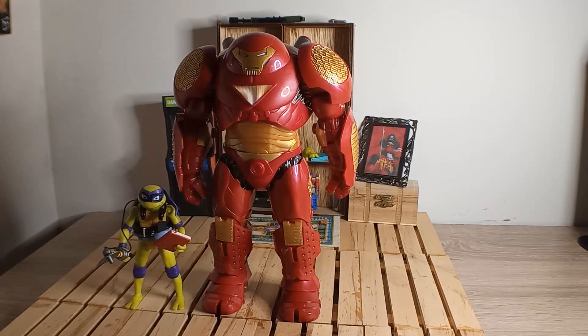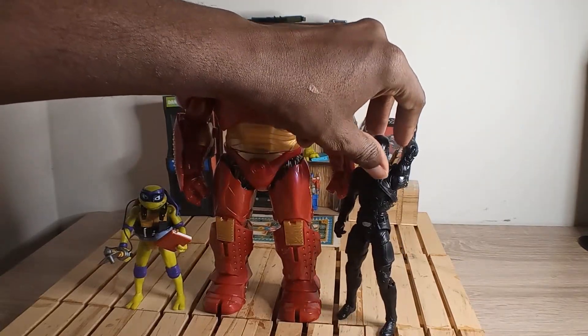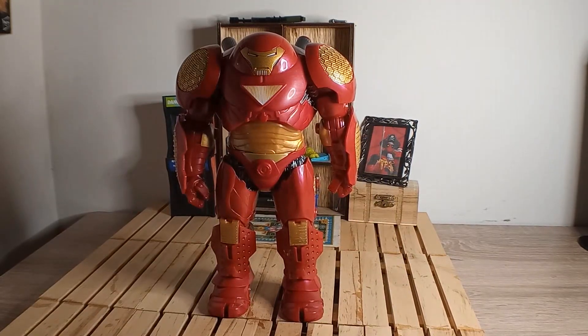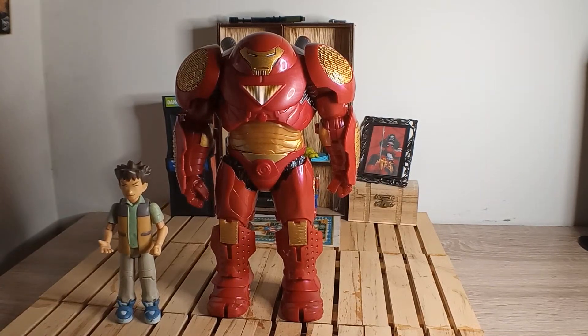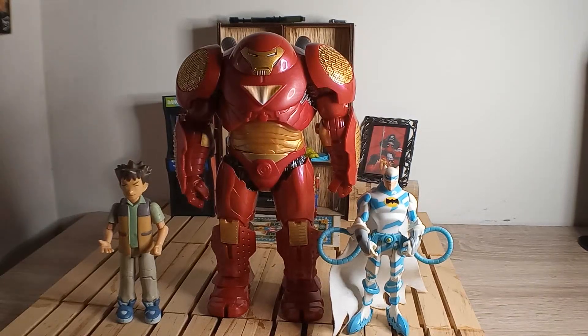Let me do some other comparisons. Here's Donatello from Teenage Mutant Ninja Turtles Mutant Mayhem, and here is the movie Snake Eyes from GI Joe — you can see the Hulkbuster towers over both of them. Next up, here's Brock the gym leader from Pokemon, and Batman from the animated series — back around 1992 to 2000. You can see he's towering over them as well.